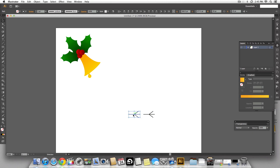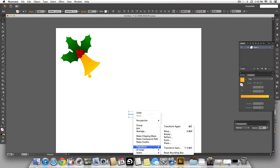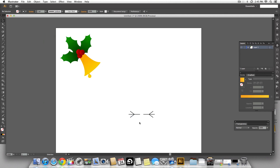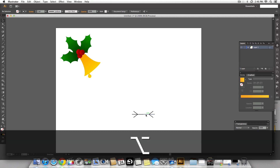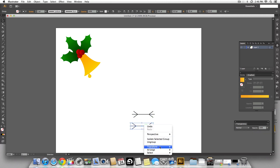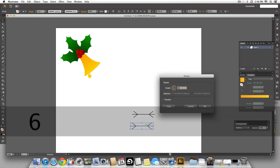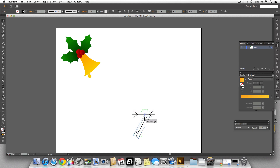Copy that using the option key again and reflect this entire thing vertically. Now we have one strand snapped together. Make a copy of that, group it, and rotate it at an angle of 60 degrees, then roughly place it at the center. Make another copy and reflect that vertically, placing it at the center as well.